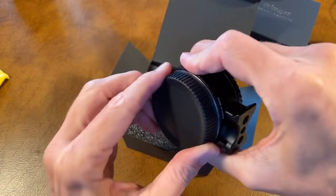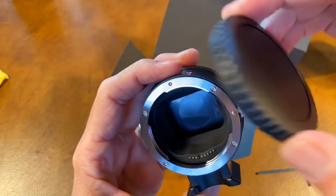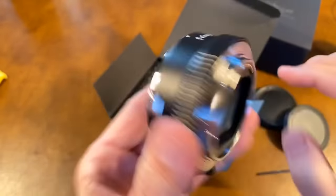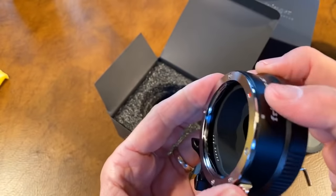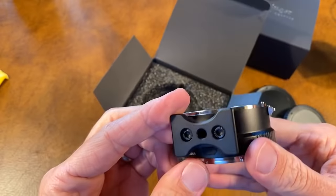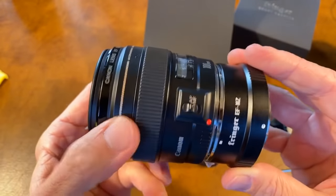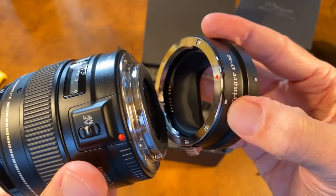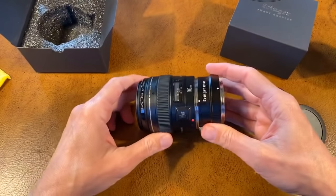We've got a Z mount cap — a nice Z mount cap. It's nice and black on the inside. This feels very well made; it's all metal. Here's your USB connection. Here's one of my favorite little sleeper Canon lenses. We've got a red dot for full frame lenses and a little white dot for EFS lenses for the crop sensors. Here's my 100mm F2 Canon lens.